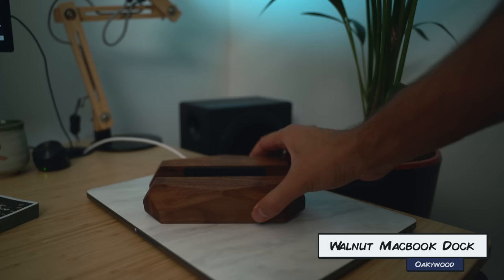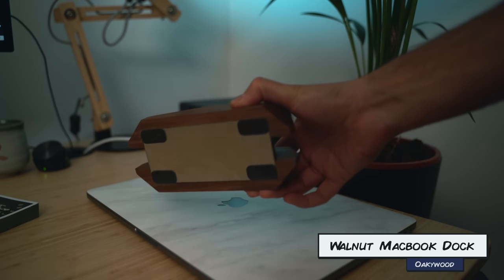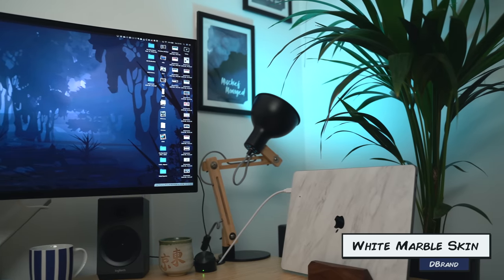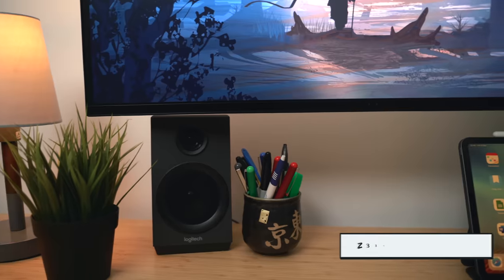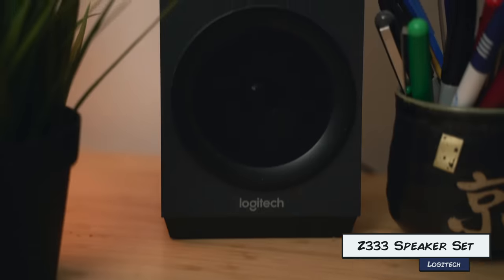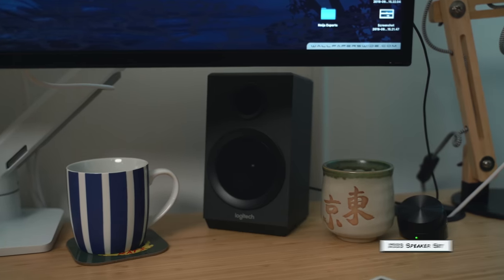Speaking of the stand, this is a fancy walnut stand thing that I bought from Fy.com — it just looked really cool. The MacBook skin is a sticker I got from dbrand, I think their marble version — it looks a little nicer than the plain black unibody finish of the MacBook Pro. For the speakers, I've got a generic set of Logitech speakers that I literally bought about five years ago from Amazon for maybe 20 or 30 pounds. They've served me fine ever since. I am looking to upgrade them, but I don't really need to at this point.